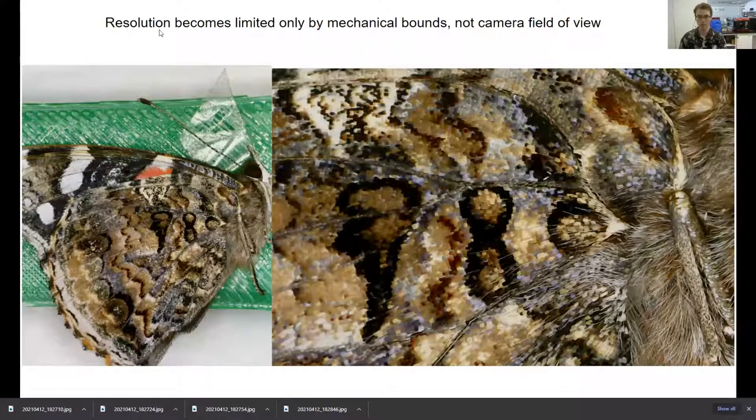Here's an example image using just this two-axis setup. Here is a whole butterfly that I literally placed onto a stage — I used a little bit of tape to keep it steady — and scanned the whole surface. This whole surface is about 30 or 40 megapixels. The original pictures I used to put it together were 0.3 megapixels — a very, very low resolution camera. But you can see pretty good detail: the scales, the hair. You basically get the maximum magnification of this cheap microscope over a large field of view, and that field of view becomes unlimited — constrained only by your mechanical bounds, not at all by the camera's field of view itself.